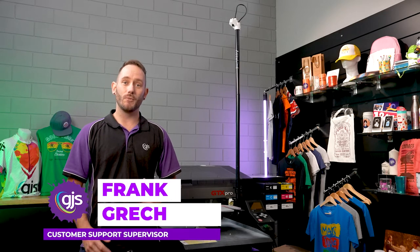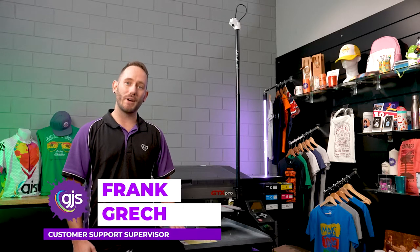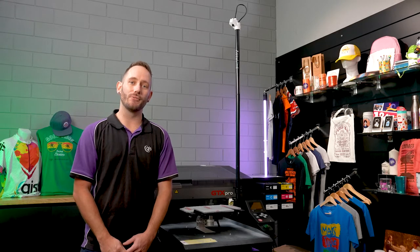Hello everyone and welcome back to GJSTV. I'm Frank and we're here today to take you through the visual alignment system from AccuLine that's compatible with the Brother DTG printing range.